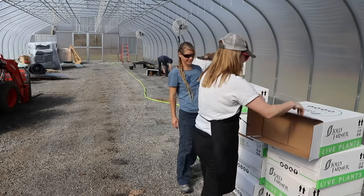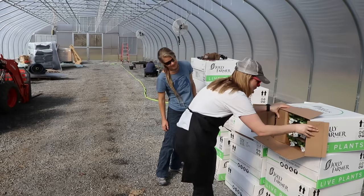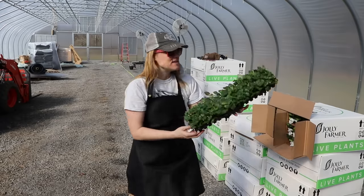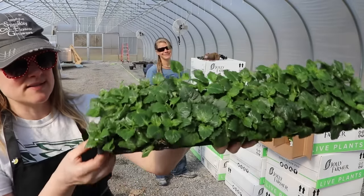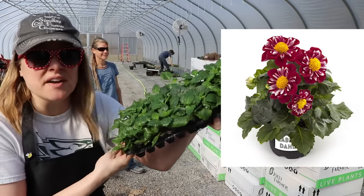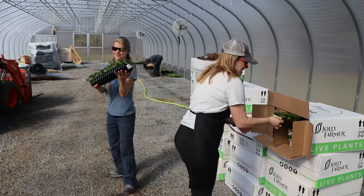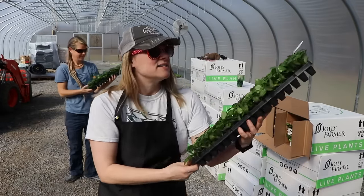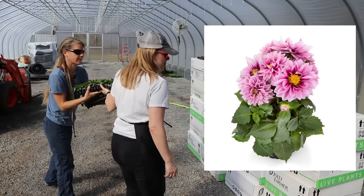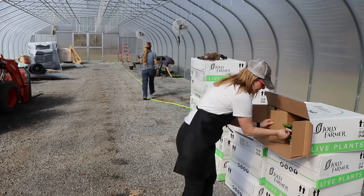These are dahlias for four-inch pots. This variety is called Labella Medium Fun Rose — fun times two! And this is another dahlia called Fun Raspberry. We've got raspberry and fun fun!